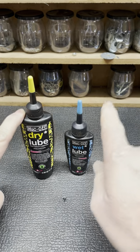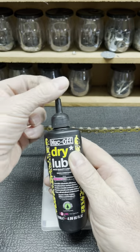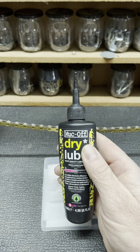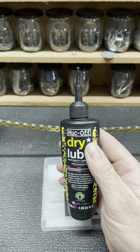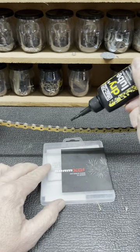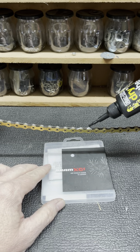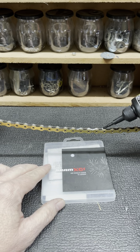When to use dry lube and when to use wet lube. Dry lube is used in dry conditions such as dusty conditions where you do not want the dirt to be attracted to the chain. It is a wax-based lubricant that goes on easily and then dries on the chain.